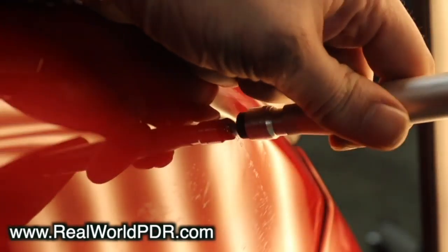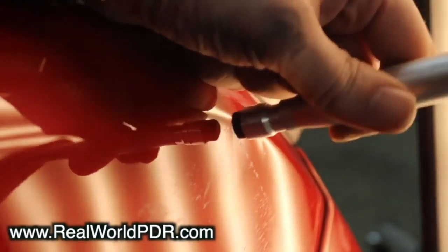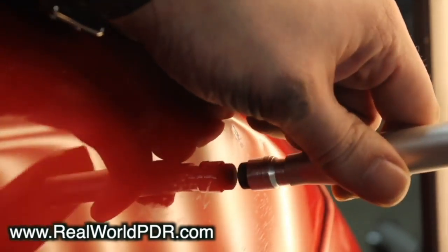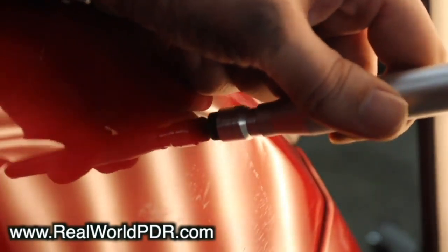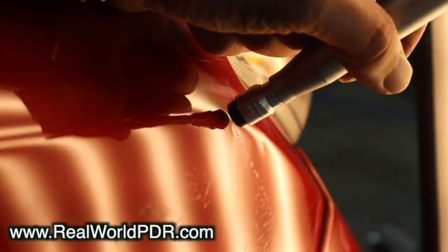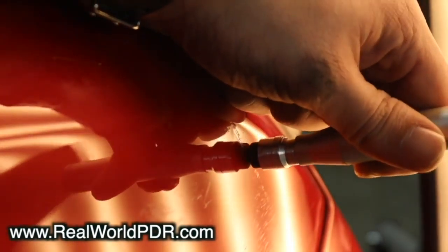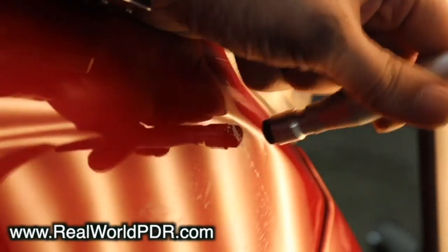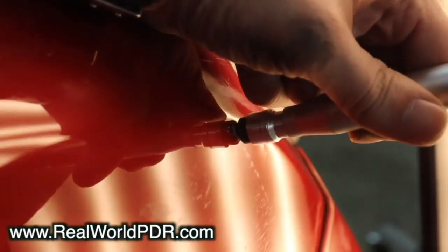Moving on to these little body line shots right up at the top — the paint is chipped out, which sucks because it kills your visibility. But I'm using another one of those tips that comes in the set. They will be for sale before too long. These things are pretty amazing because you can knock down very, very cleanly. If you don't understand what I'm doing here, I recommend you log on to realworldpdr.com and go check out Pinchy Little Body Lines. That explains exactly why I'm doing what I'm doing here and why it works. Pinchy Little Body Lines is one of the crown jewels of realworldpdr.com.